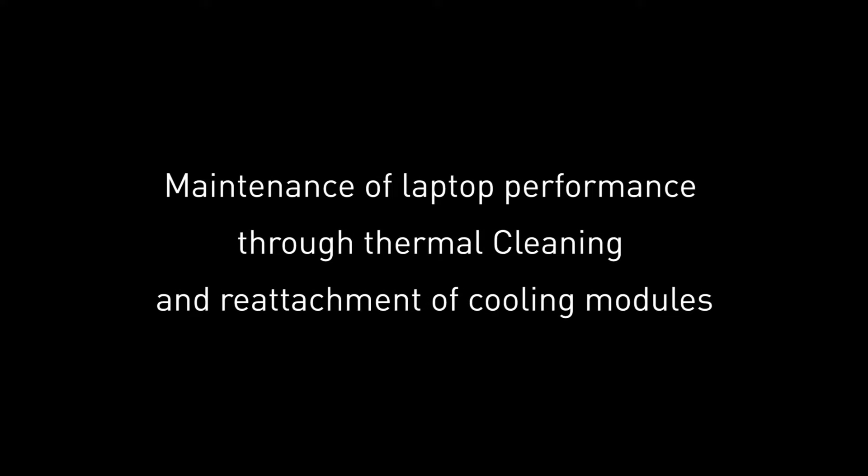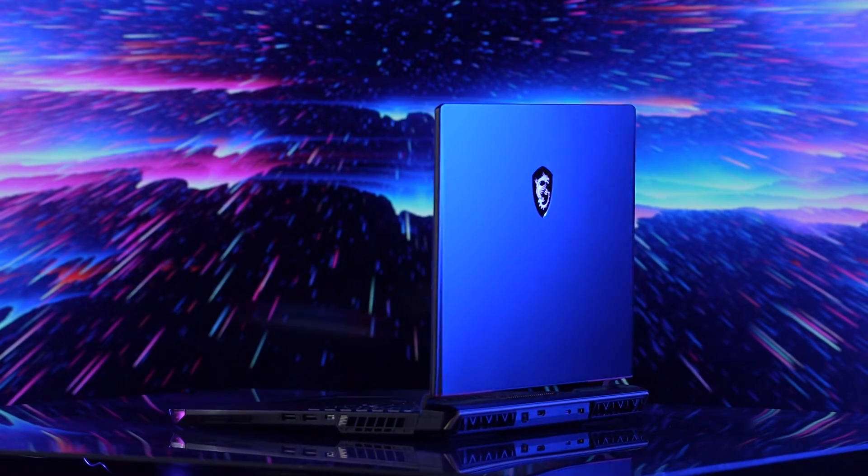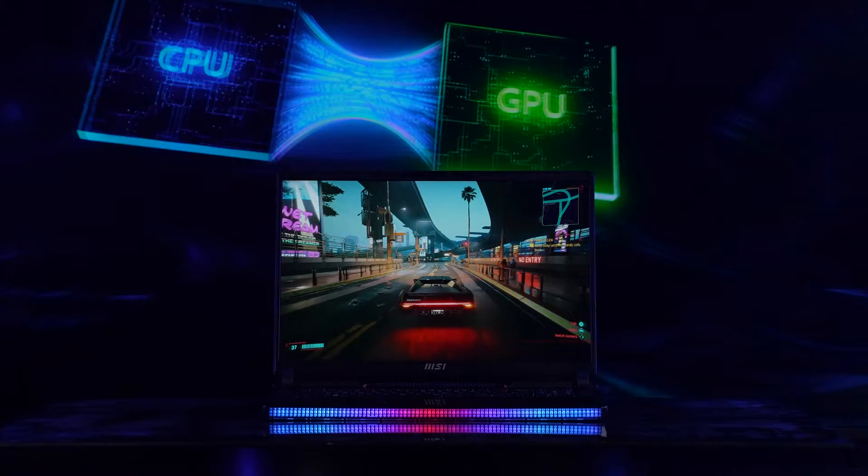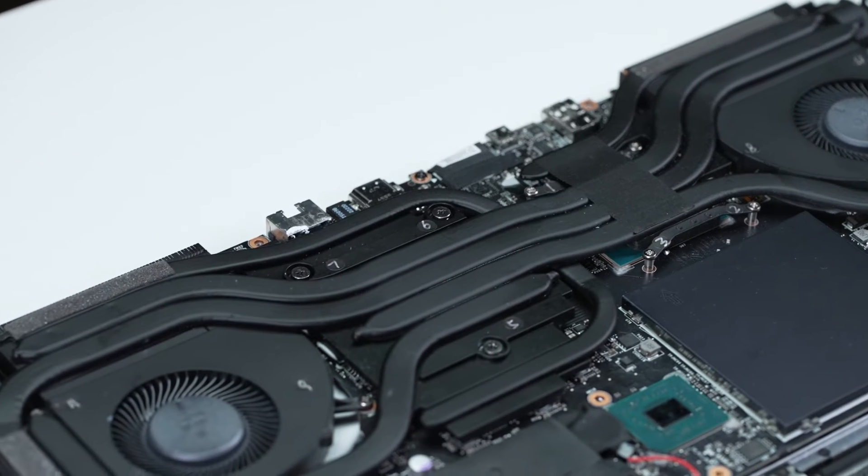Hello everyone. In today's video, we will walk you through the process of cleaning and repasting the thermal module on MSI new Intel 13th Gen laptops, MSI Raider G78 13V series. This video can be applied to general laptop thermal and fan maintenance.